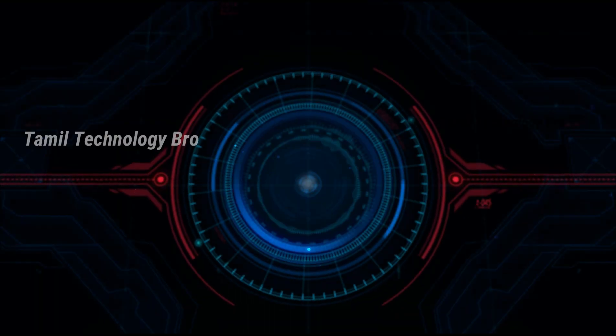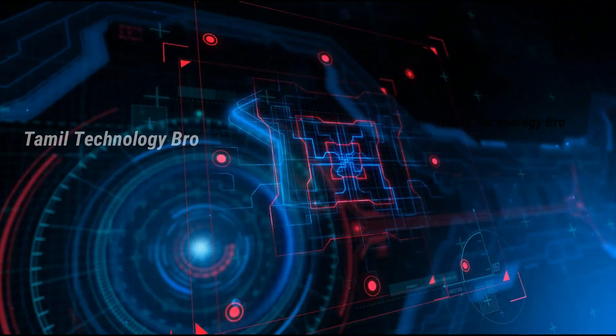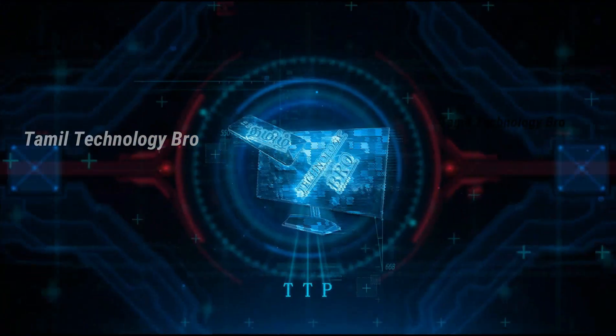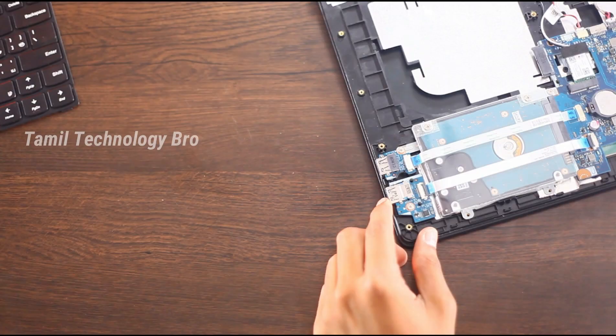Hi everyone, my name is Tamil. Let's get started. I'm going to open the video. In the room, let's get started.